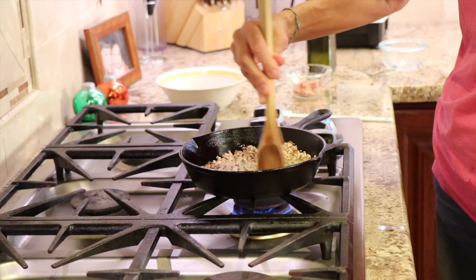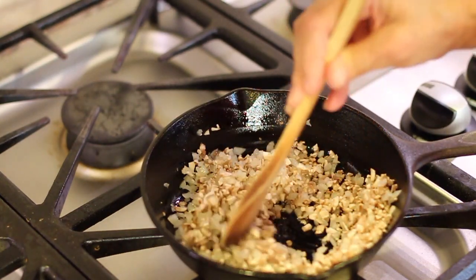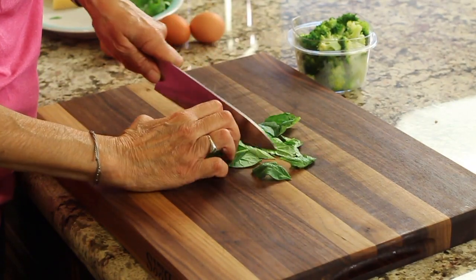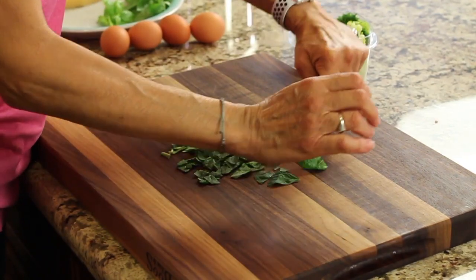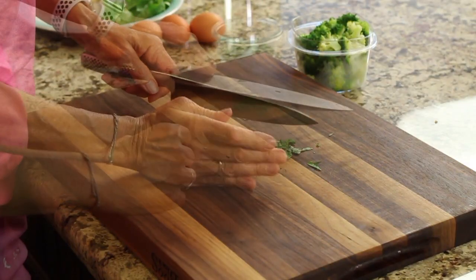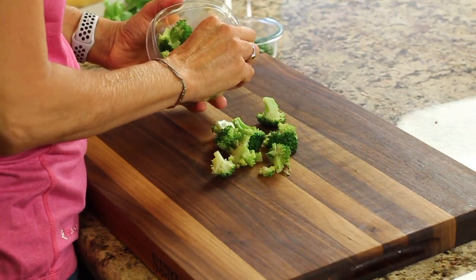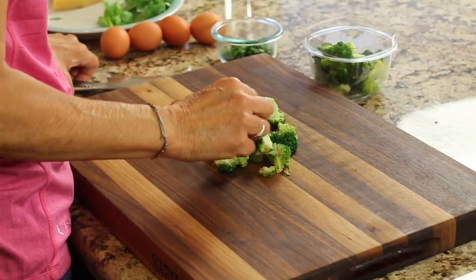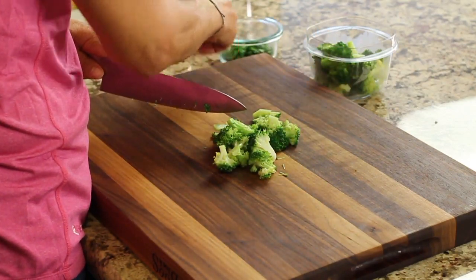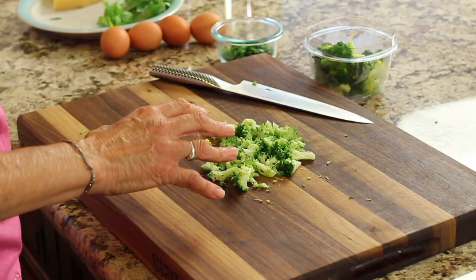While this is cooking nice and slow on low heat for a few minutes, I'm going to chop up my spinach and have that ready to go, and we'll mix up our eggs and chop the broccoli. With the spinach, we just want to chop it up a little bit, make the pieces smaller and bite-size — I did remove some of the long stems. With the broccoli, use as much as you want — just a handful, there are no exact measurements. Give it a little chop to make it smaller and remove any bad pieces.